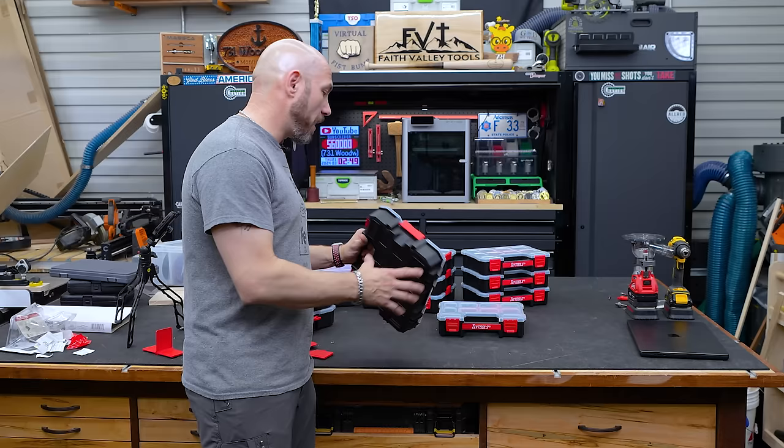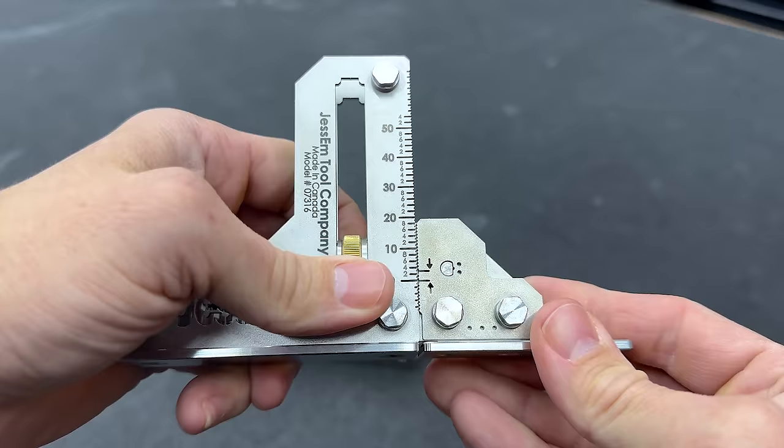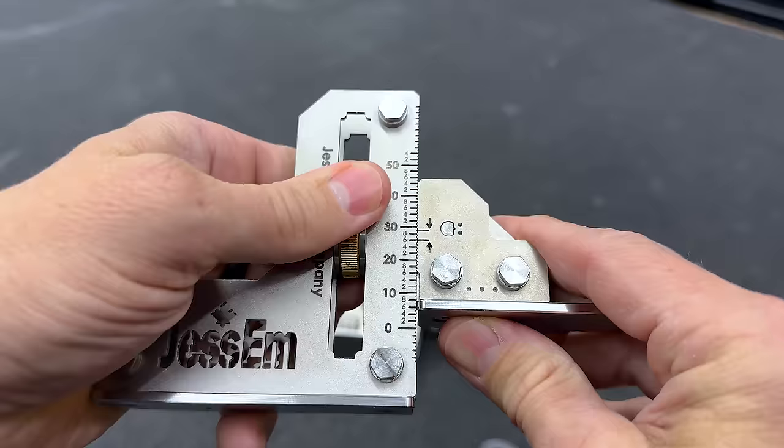If you like these genius tools, you have to check out the Jessam setup gauge and four other genius tools in that video right there. Click that box to get a big virtual fist bump — and how do you like the dragon?